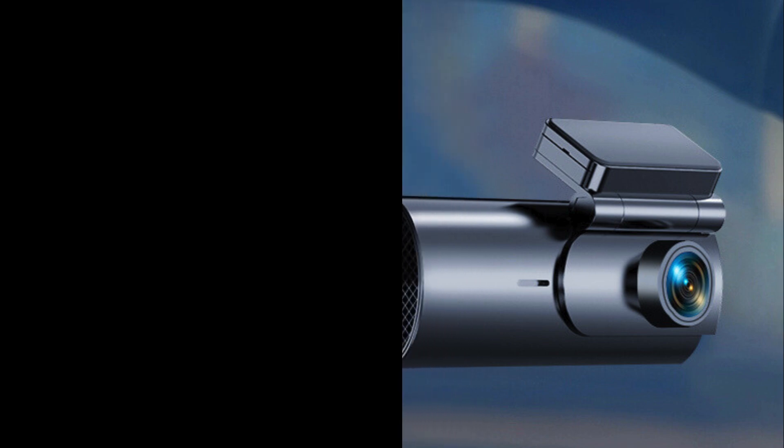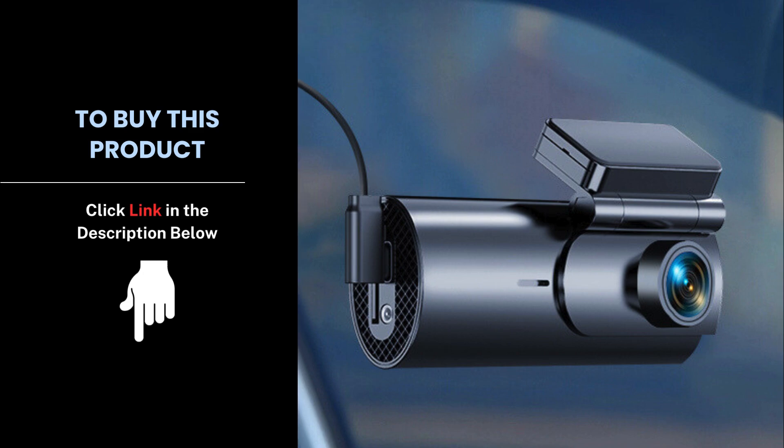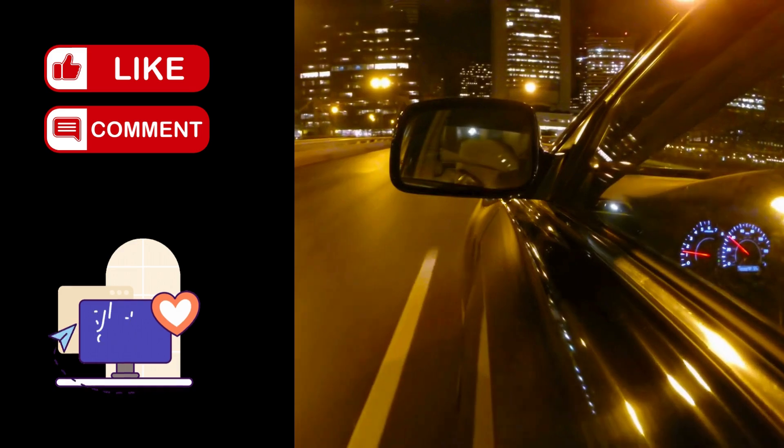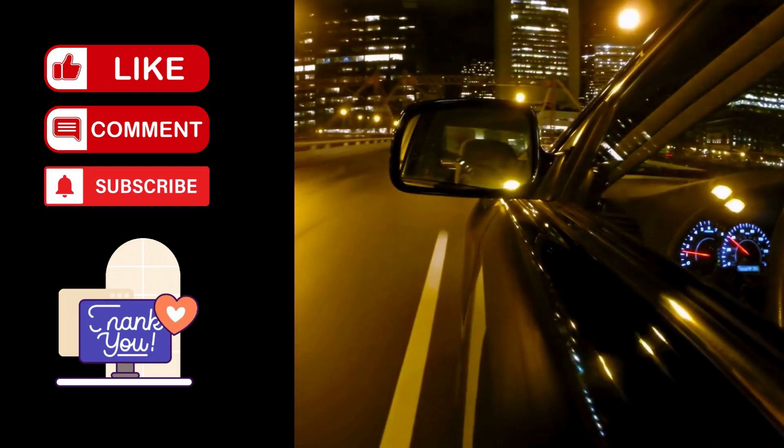It's an essential tool for any driver looking for top-notch security, convenience, and peace of mind on the road. Check out the link in the description to get yours today. Don't forget to like, comment, and subscribe for more tech reviews. Drive safe and stay protected.